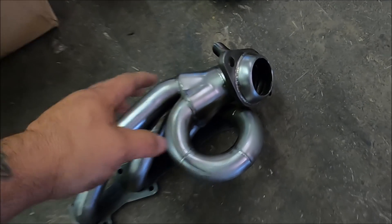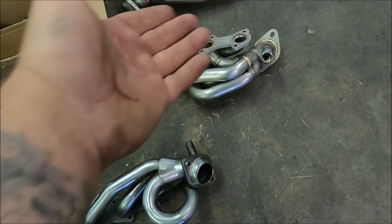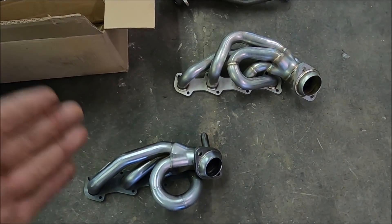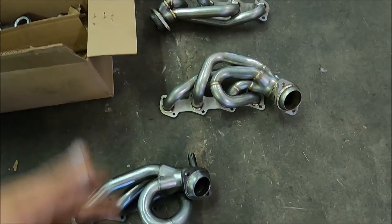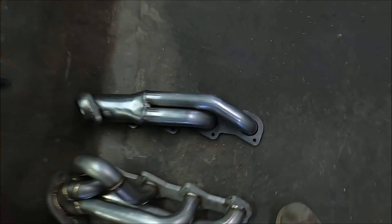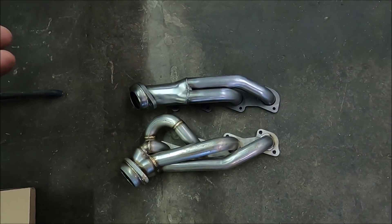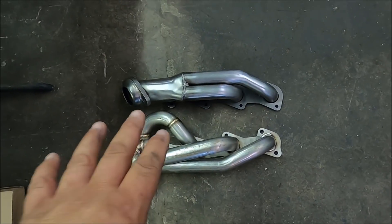Just to show you the difference: this is the driver's side JBA header right there. The driver's side JBA compared to the other brand — and then this is the passenger side header. This looks like a much better design compared to the other one. I don't know what they were doing there. The JBA header is on top and the other one on the bottom, which did not fit.